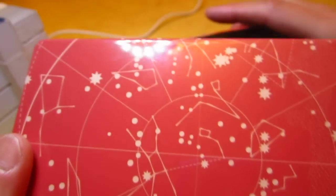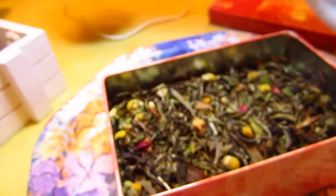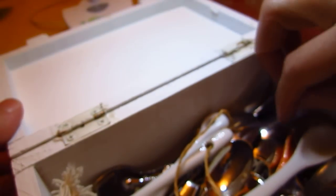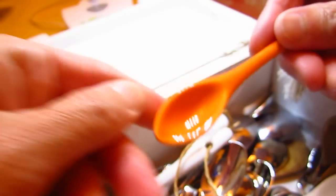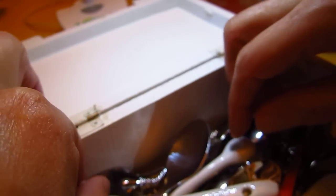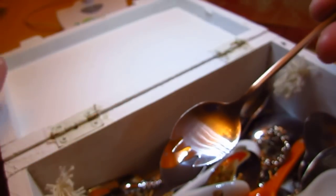How do I open it? It hurt my finger — oh yes! Look at it, wow, this is so pretty. I'll use my little spoon. This one is good, this one is a cute little spoon. Don't you agree?